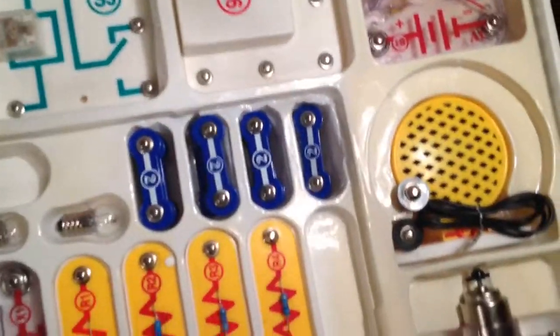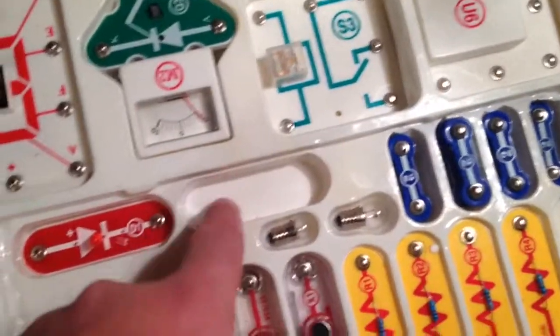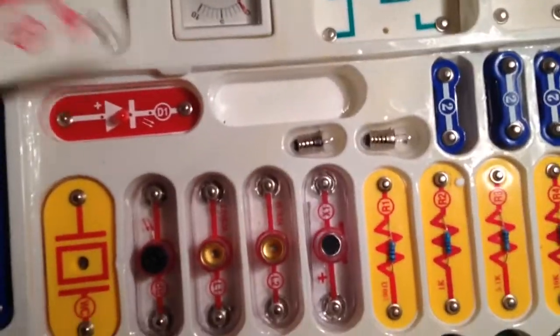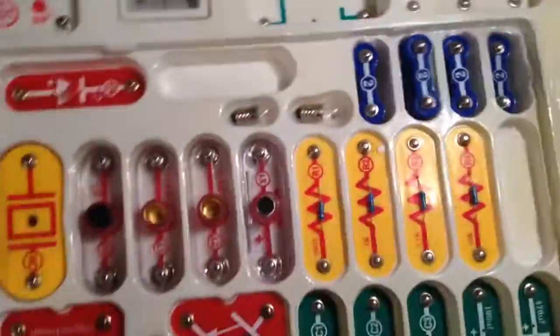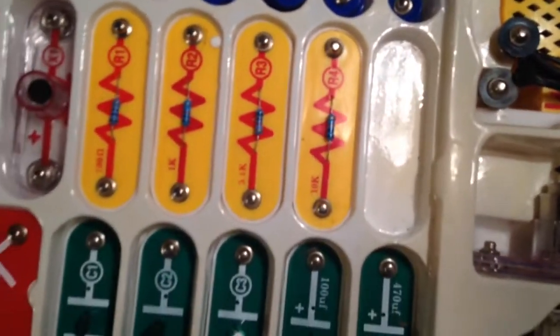Diode 3 is there, diode 1 is there, but there's supposed to be another diode — diode 2 — and that's not here. I'm not exactly sure where it's at. Also, R5 is missing.